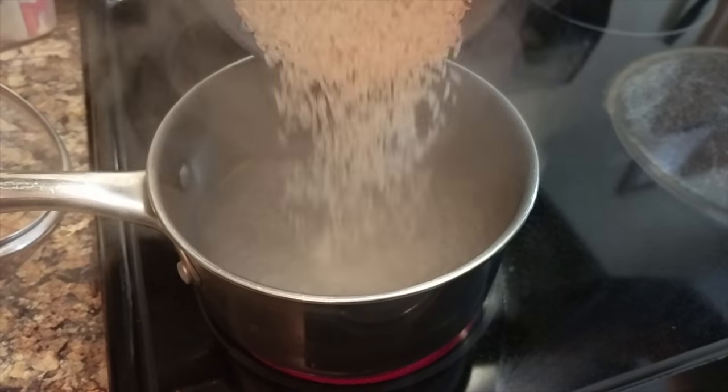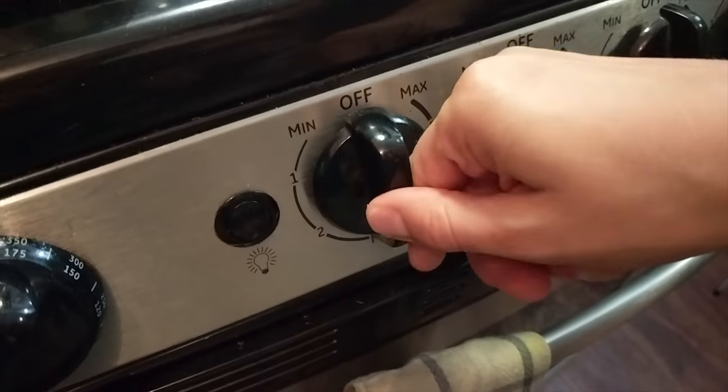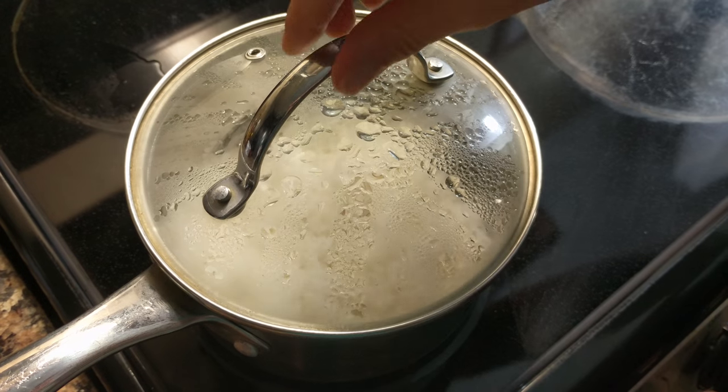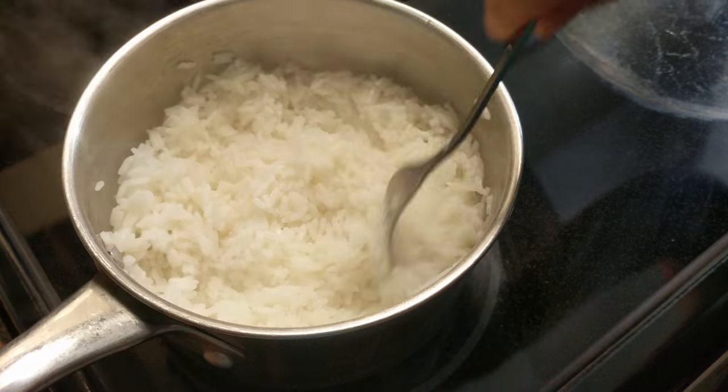Now for the rice. Bring two cups of water to a boil and add one cup of rice. Bring your temperature down to low and place your lid on the rice. Set your timer for 15 minutes. After 15 minutes your rice should be done. Take it off the heat so it can cool down.